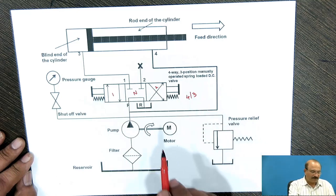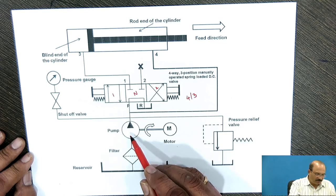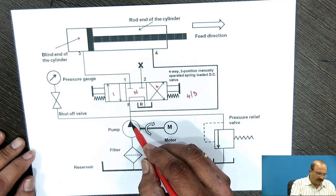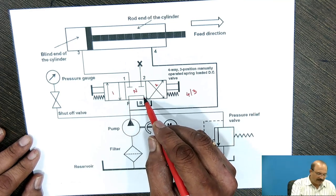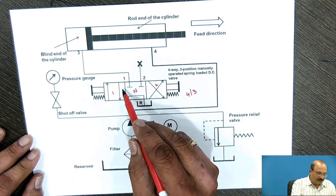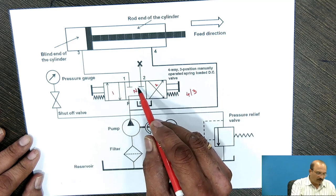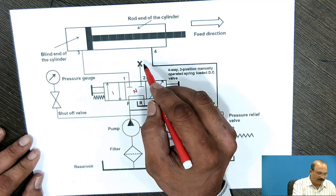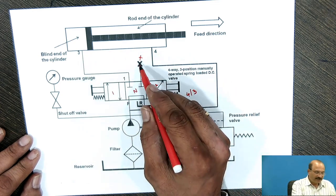Just for reference purpose we are given position 1 and position 2. So here when the oil is going to be pumped, through the filter, this oil comes to this P position. From this P it is connected directly to the reservoir — this is the neutral position. Here port 1 and port 2: as far as this one, port 1 is connected and port 2 is disconnected.